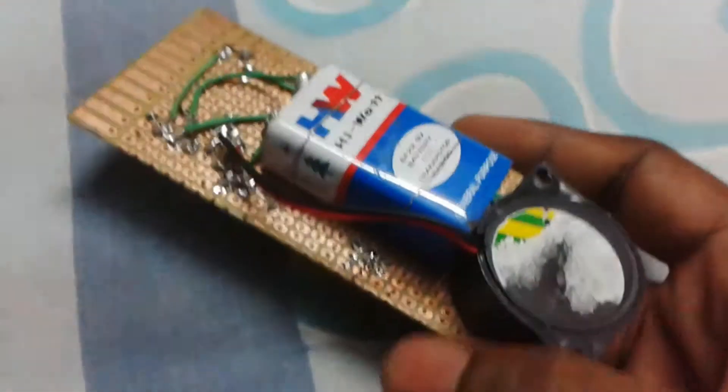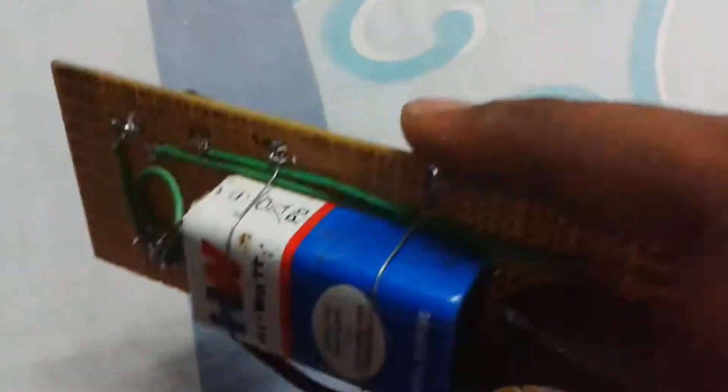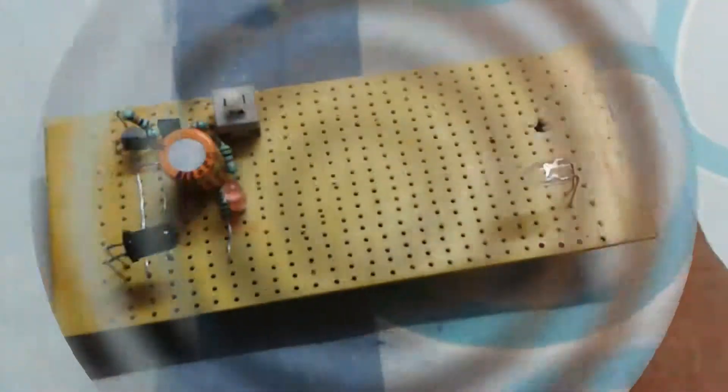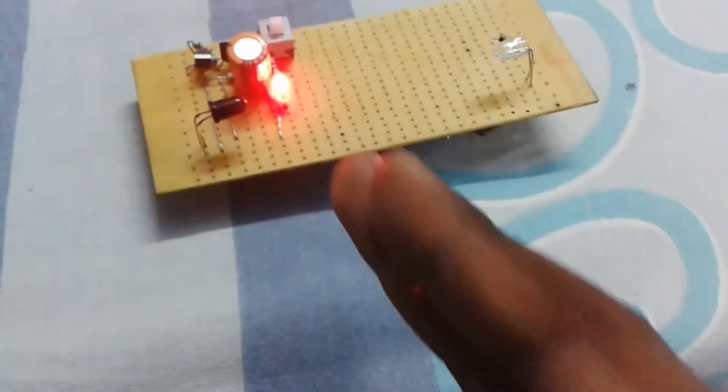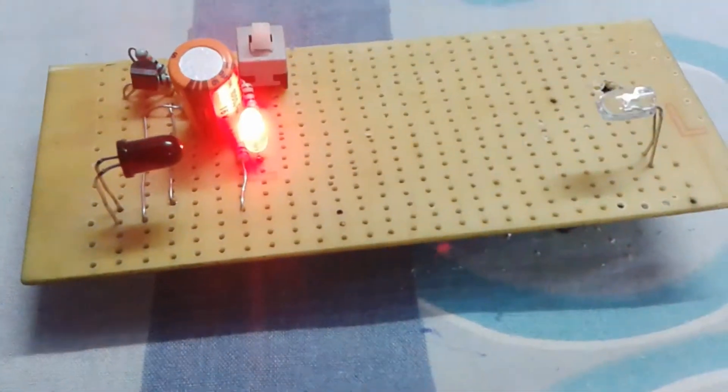Now it's complete. I have placed the battery and the buzzer on the back side. I'm switching on the circuit — I placed a red LED that indicates the circuit is on. When an unauthorized person enters from the gate, the buzzer will start.